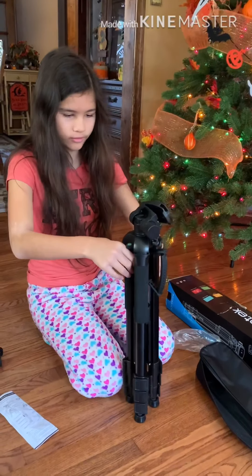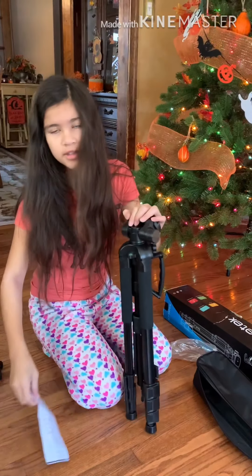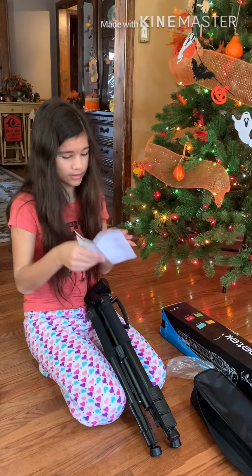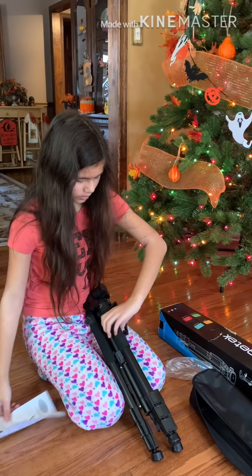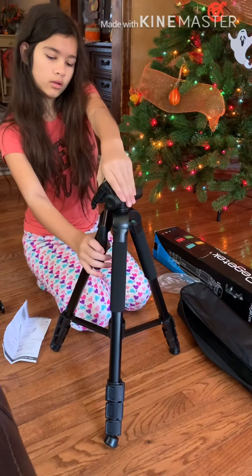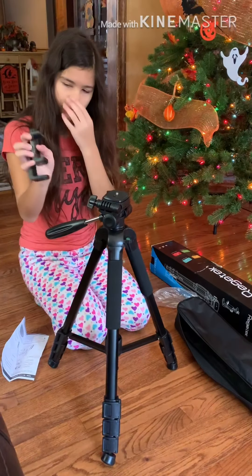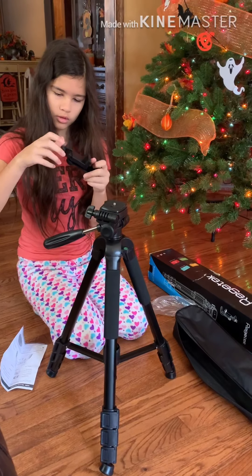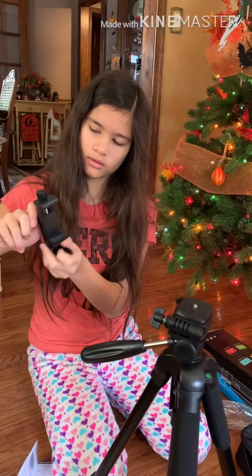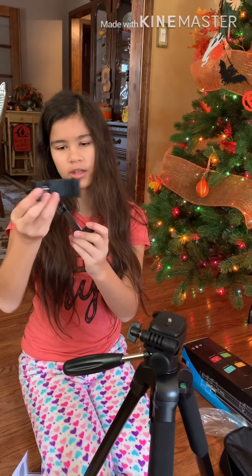Let's see what they have here because I didn't really get a look at this. We have instructions. So there's a grip right here, and you open that up. This can be used for a camera, even though we use phones. For the phone part, you can let it loose like that, and it goes up depending on how big your phone is. This part right here makes it go out more so you can take it off.